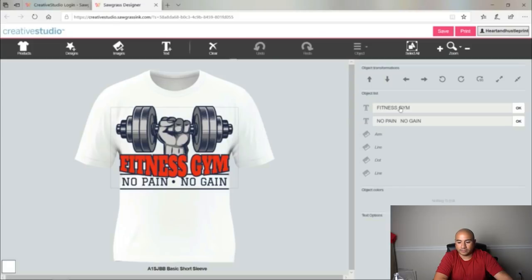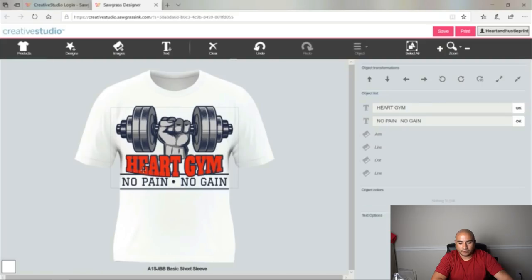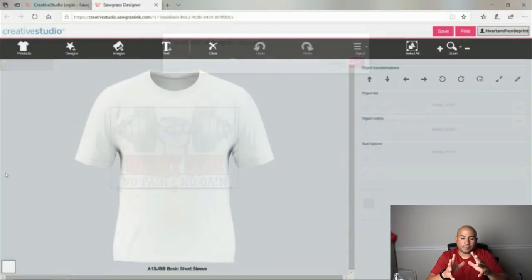If you want to change the text to something else you could change it — we'll just go with 'Heart Gym' for now, hit okay, and it changes it for you. That's pretty cool. All these images are free to use if you're using Sawgrass or Creative Studio, and then you just put it on a shirt, print it out, or put it on some towels — whatever you want to do. There's a ton of stuff you could do with all the options on the left-hand side.